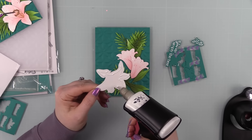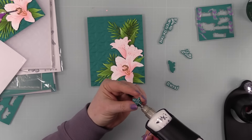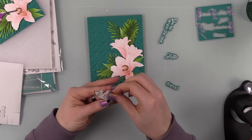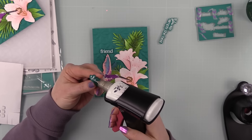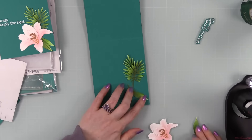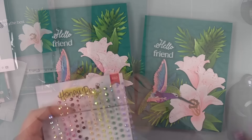Following my reference photo, I adhered all the little bits and pieces — greenery, lilies, and sentiments. The 'Hello Friend' die cut sentiment pieces were stacked together with coordinating wafer die scraps for dimension. I added thin foam squares to the back of the hummingbird to pop it up slightly and even out the layers. Sentiments were adhered to the card front, and then I adhered extra greenery and a large lily to the inside of the card as well.